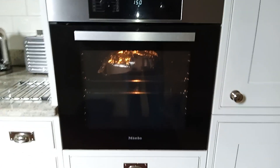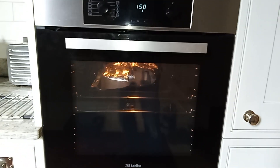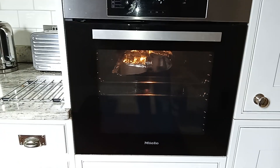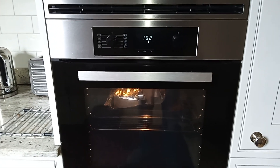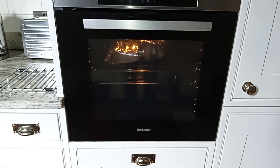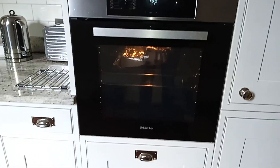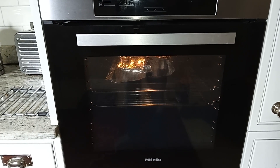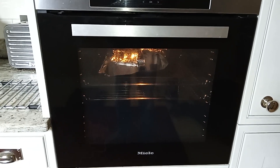I'm heating up the inner gearbox casing in the oven, which is fine because it's all been vapor blasted so it's not horrible, oily, or smelly — so I'm not worried about making myself unpopular in the kitchen. I'm going to bring it up to 180 degrees. The hotter you get it the better, and it's best to use the oven rather than a blowtorch — it's better for the metal. When we get it out we'll be pressing in the outer lay shaft needle roller bearing and the outer main shaft bearing.